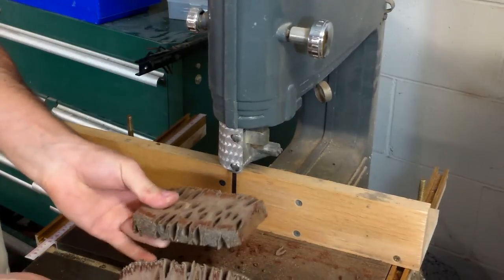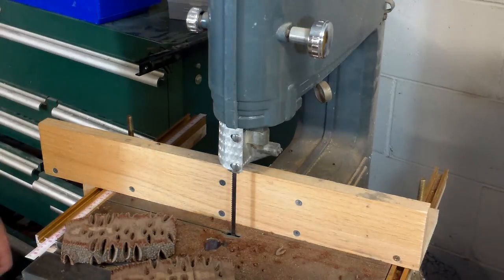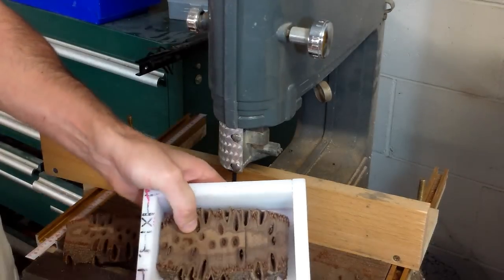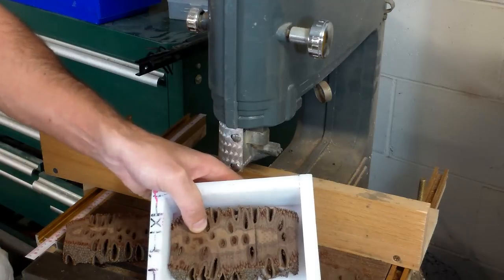There we go, we got our two slabs ready for casting. What's going to happen is you're going to set your blanks down in there, raised up off the bottom a little bit, fill that with alumalite and put it in the pressure pot.